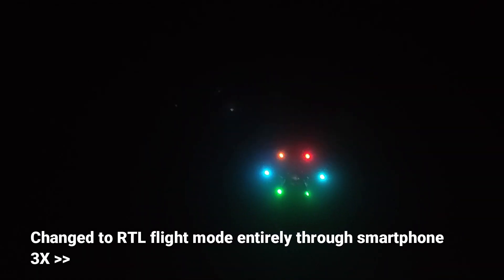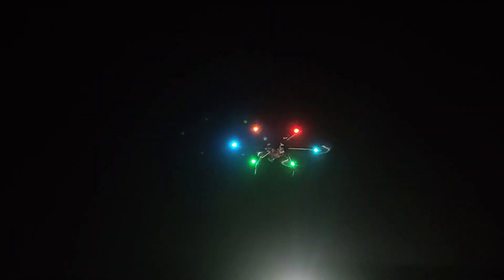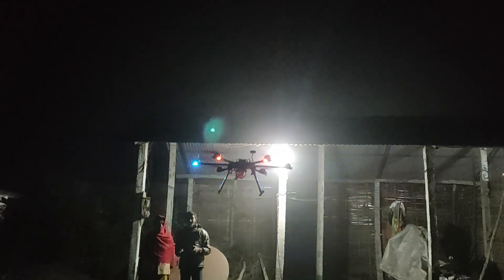QGroundControl's autoland also worked great and brought my hexacopter down and disarmed all the motors safely.